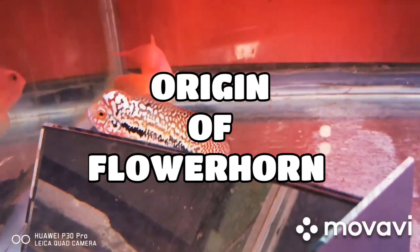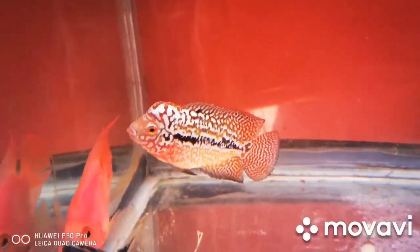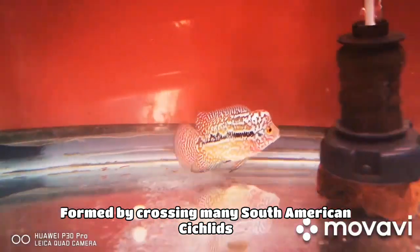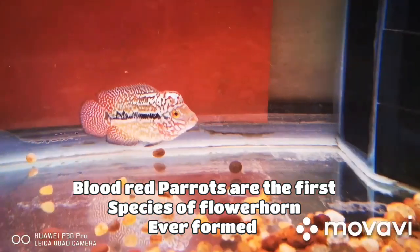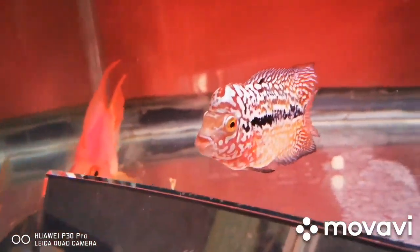First, we will talk about some basic things of flower horn. Flower horn is not native to any place because it is a hybrid man-made cichlid. It belongs to the cichlid family and is formed by crossing many South American cichlids. The first flower horn ever formed was a blood red parrot.